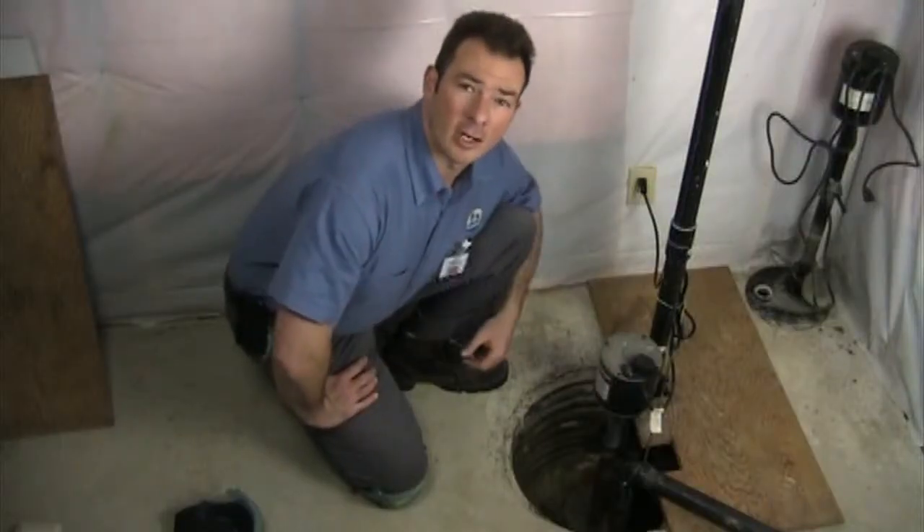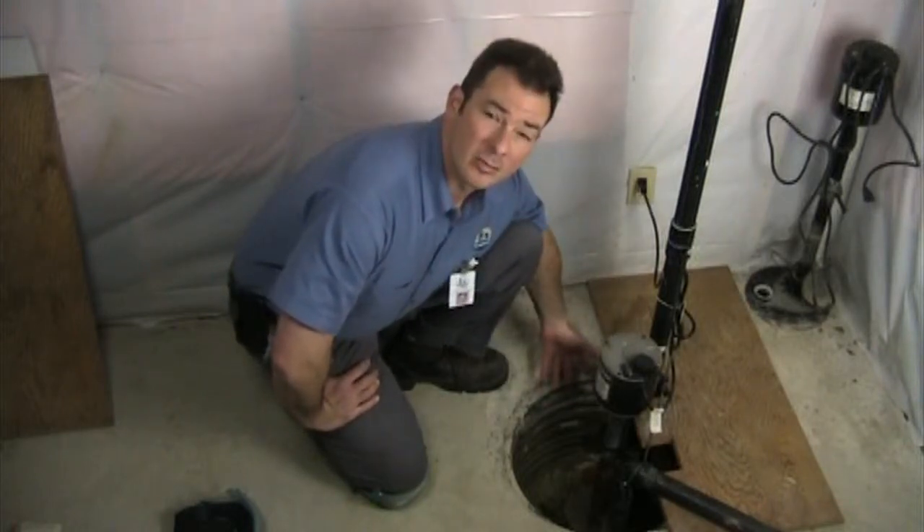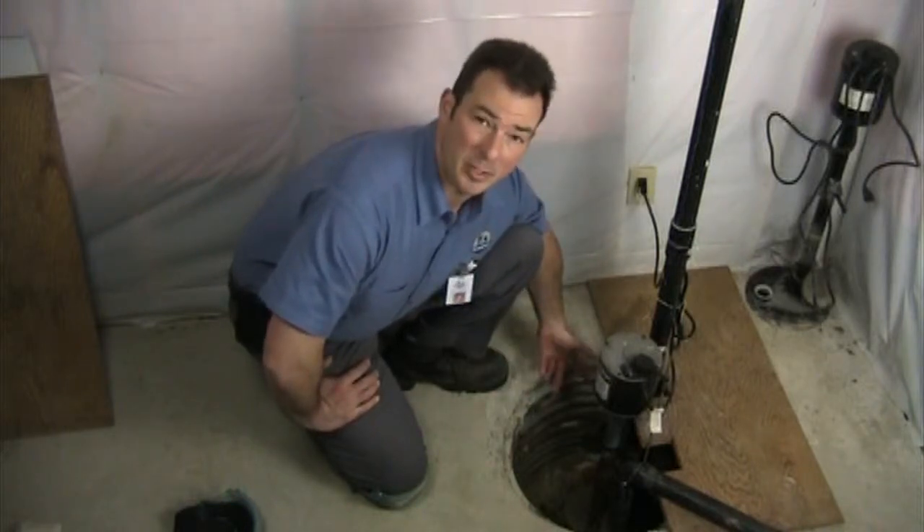We're now down at our sump pit and we look inside — you can see that there's water already in here. But where does this water come from and why is it sitting in the pit?